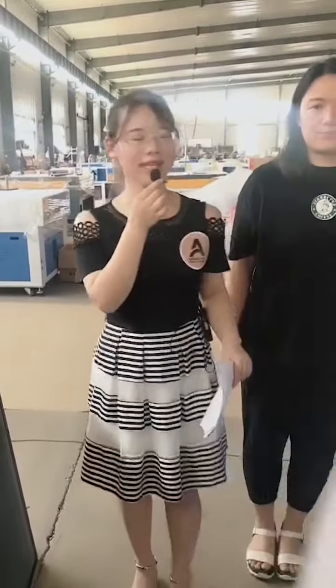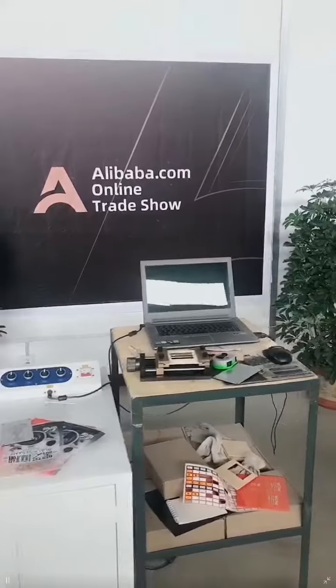Hello everyone, I'm Alina. I'm Libin. I'm Lili. I'm Luke. If you want to import, welcome to comment and please follow us to get more information.